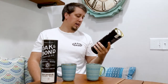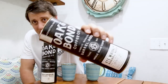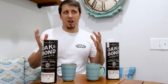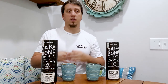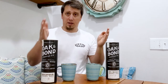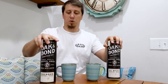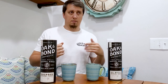Barrel-aged coffee beans. I've seen this stuff all over Instagram and had to buy some. I love coffee — probably only have a couple cups a day, but it's a morning routine. I picked up a bourbon and a rye — one aged in rye whiskey barrels, one in bourbon whiskey barrels.